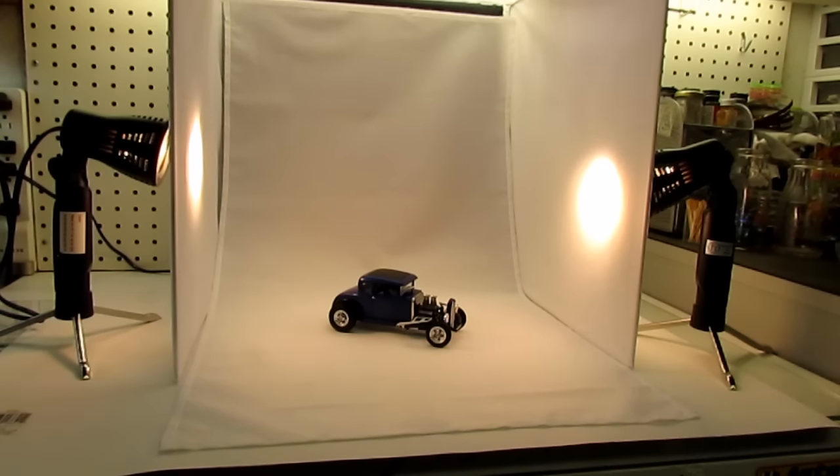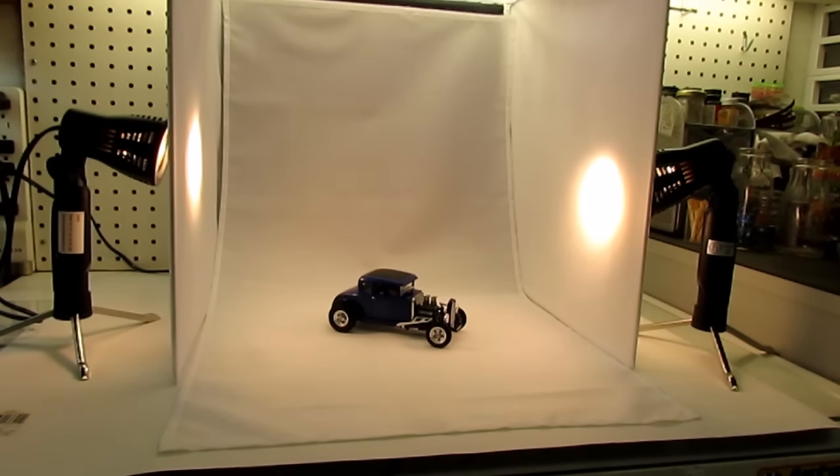So I took a chance and bought it — figured for $28, I'd spend that on a model kit. Let me see what it's like. And I'll tell you what, this thing's impressive.